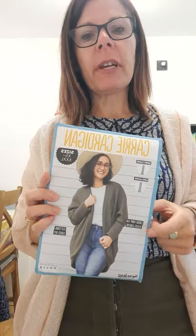I just want to show you this pattern here — it's called the Carry Cardigan. It was one of those patterns that came free in one of the magazines; you can see it's the Sewing Magazine. When I first saw this I quite liked the pattern, and then I taught it to one of my students, Sharon, and she made this and it came out beautifully in a lovely soft drapey brown fabric.